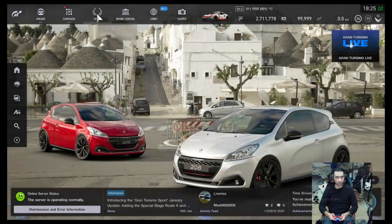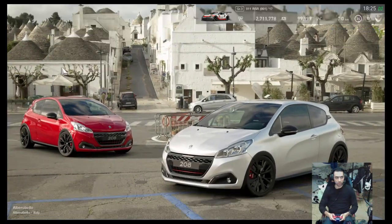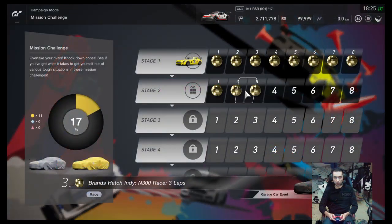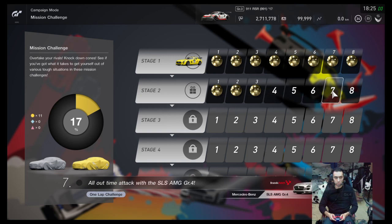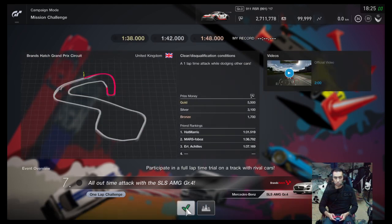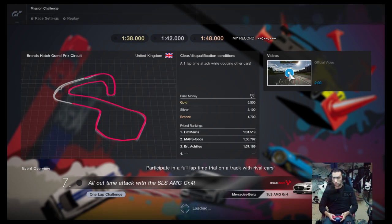Let's say we can go here — we can do any mission. Any mission that says race. Not Big Willow, not Alaska, not Slyfer. Let's try this — this is a race, one lap, attack while dodging other cars. Brands Hatch. I'm driving. I will drive with the controller, guys.